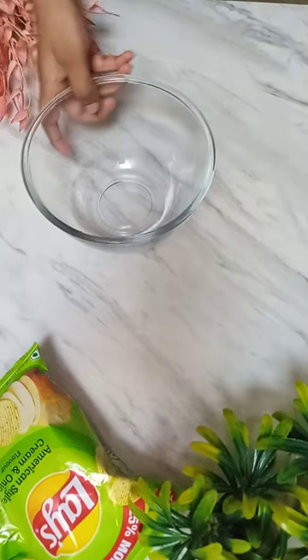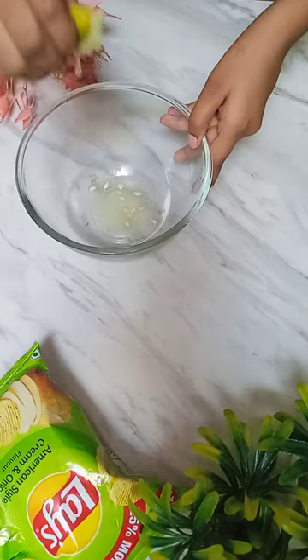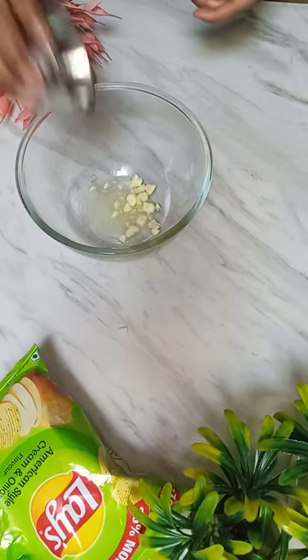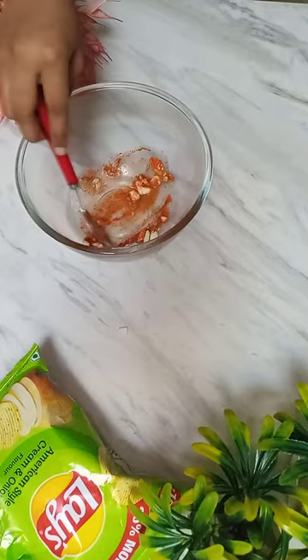Let's try a potato chips hack — it's very easy and very good. Just take a little lemon juice, add chopped garlic and powder, mix it up, and coat it.